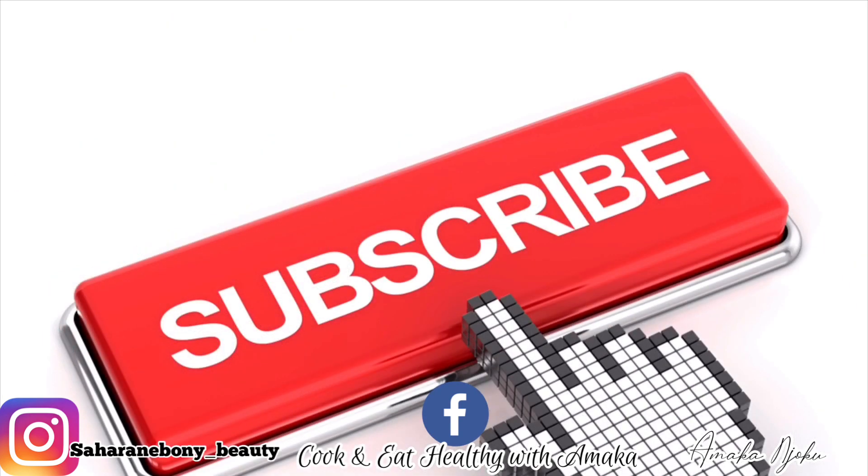If you like it, please go ahead and give me a huge thumbs up and subscribe to my channel if you haven't. I will see you all in my next video — stay blessed, stay beautiful, and I love you all. Bye bye guys!